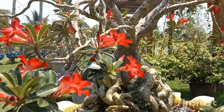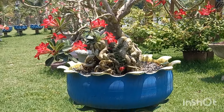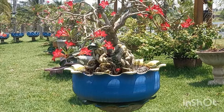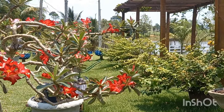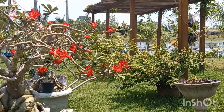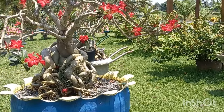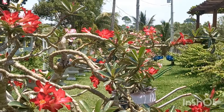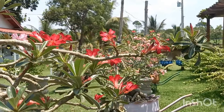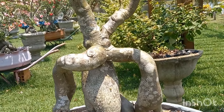Olha que coisa mais linda. Amo de paixão as rosas do deserto singelas. Algumas delas eu vou deixar na flor singela, e algumas eu quero fazer enxerto. Tenho bastante delas de flores singelas na estufa que eu quero deixar, mas tem umas dessas gigantes que eu quero cortar e fazer uns enxertos de naturais de semente que saíram bem lindas.